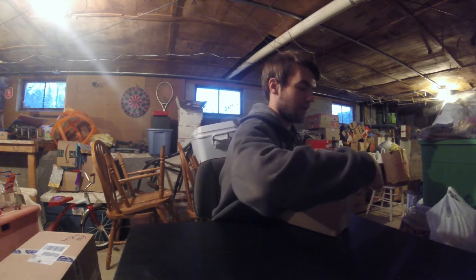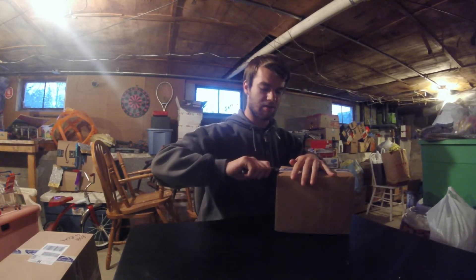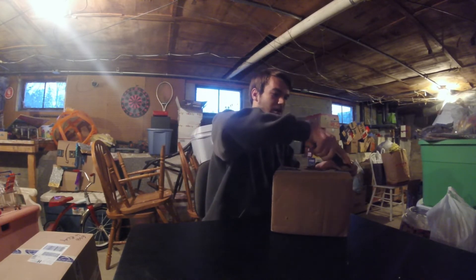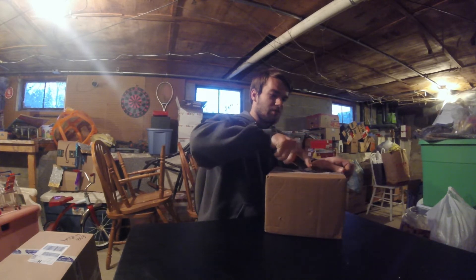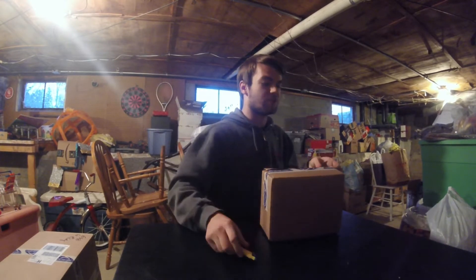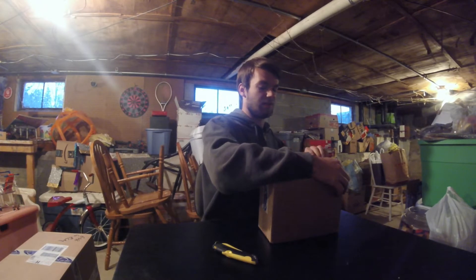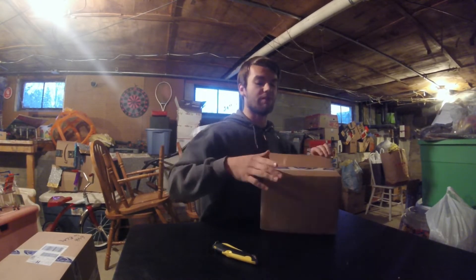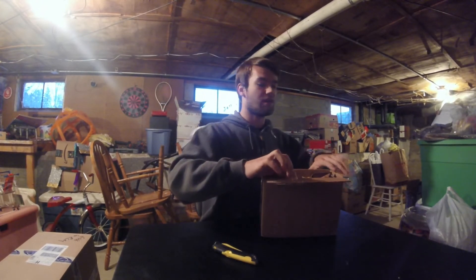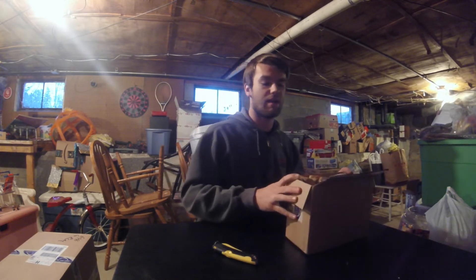Everything was from RockAuto. I think everything, all together with shipping included, I paid 160 or 180. The thing with RockAuto is that if you're ordering a bunch of parts, they will ship parts from whatever their closest warehouse to you is with the part available. That's why I have three boxes — three different warehouses — but way cheaper than buying it from AutoZone or O'Reilly.